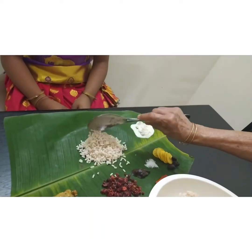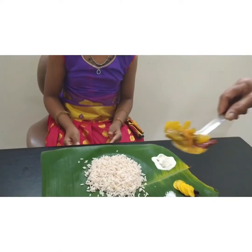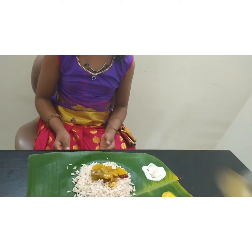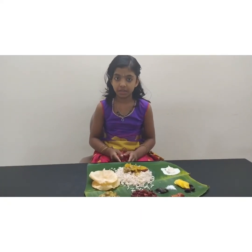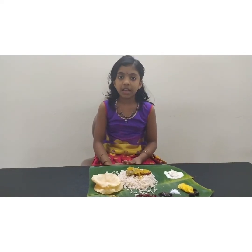Now we come to the main course. We are serving rice. In South Kerala, they serve dal and kale first, but in some parts of Kerala they serve sambar first. After sambar, kuttusherri is served. I do not have kuttusherri today, so we are continuing with the dessert.